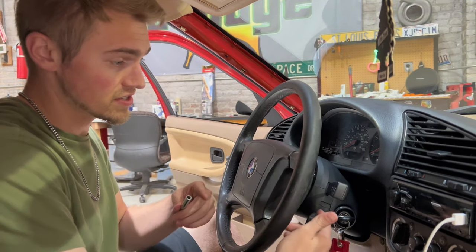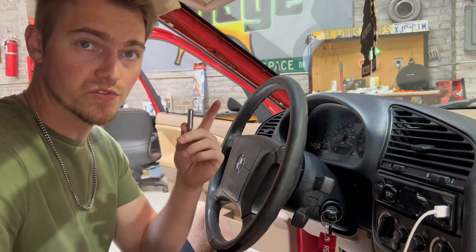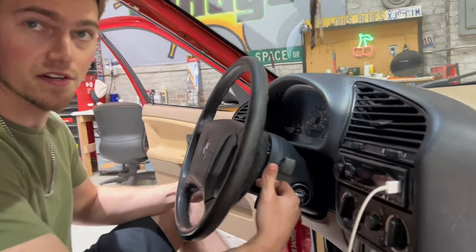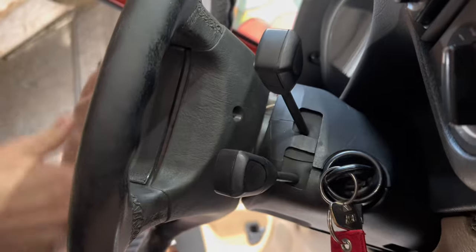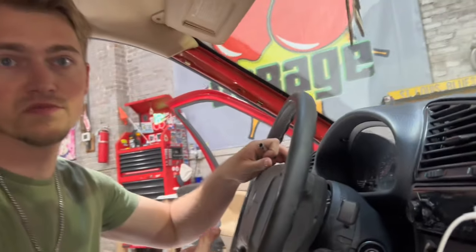To make this job a lot easier, I'm going to go ahead and take off the steering wheel. To do that, there are two T30 bolts right back here — just those two to get the airbag off, and I'll show you what we do after that.